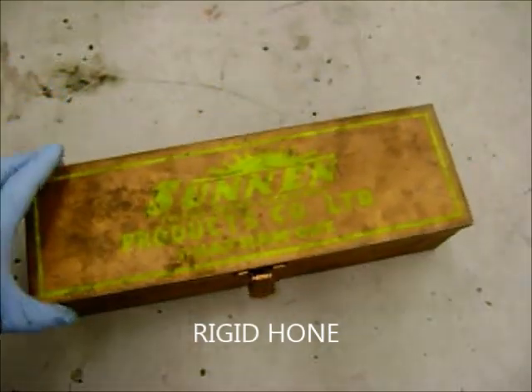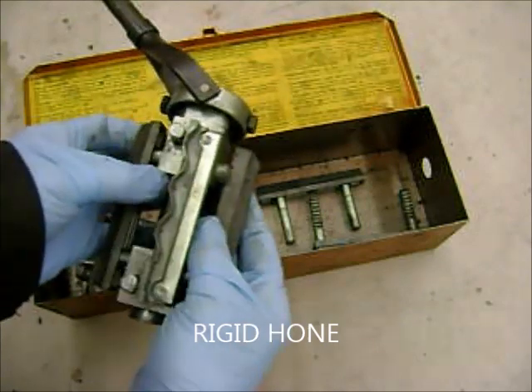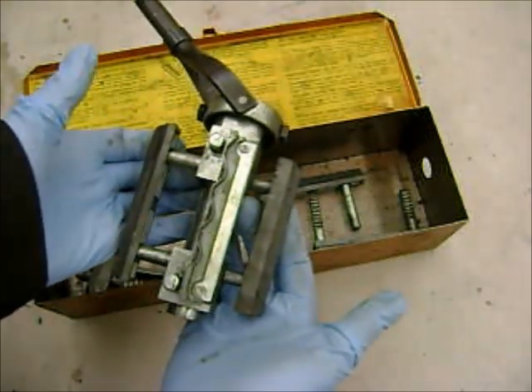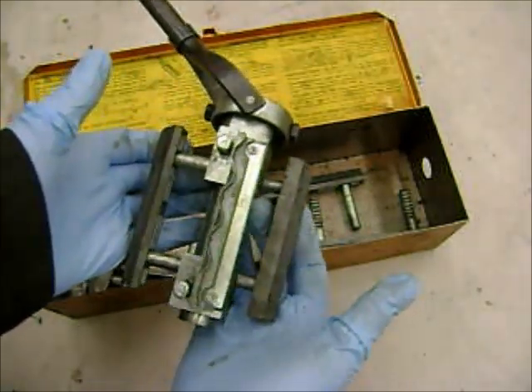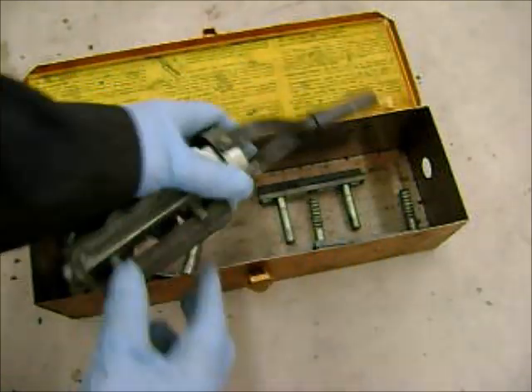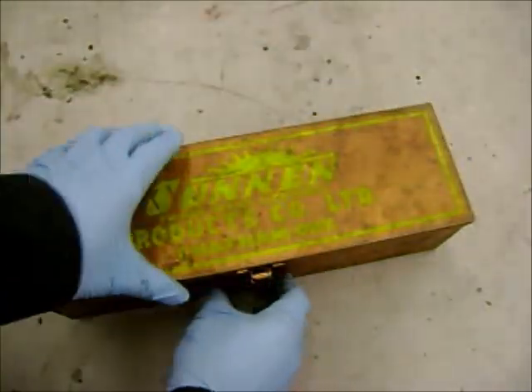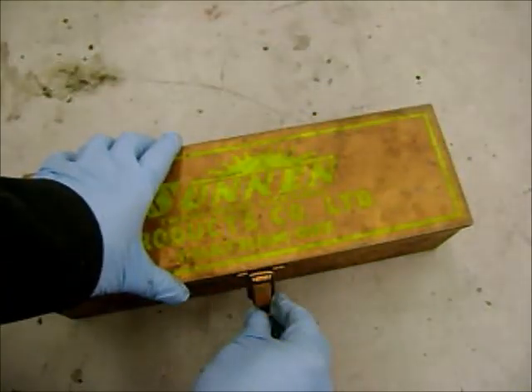This one is the Sunnen Rigid Hone, which is kind of awesome. These stones come out exactly parallel to each other, so it will take a tapered cylinder and make it not tapered anymore. But in doing so, it tends to make the cylinder larger, which may not be what you want. This is usually done after you've bored the engine block and you want perfect, absolutely cylindrical cylinders — that's how we roll.